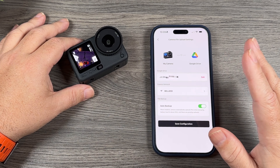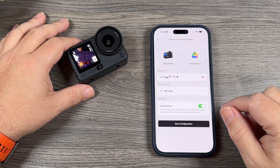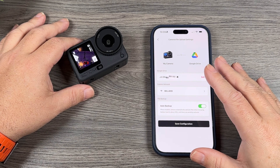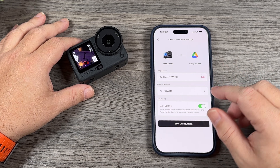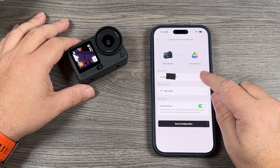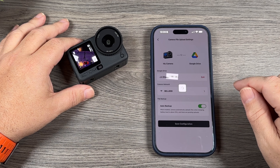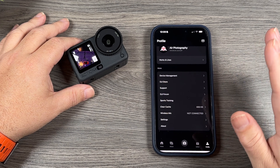Now if you want to change your cloud service later on, all you have to do is go through the same steps, log back into your Google Drive if that's what you had it set up to, and just tap on exit. It's going to reconnect back to the camera and that's going to delete all that information.